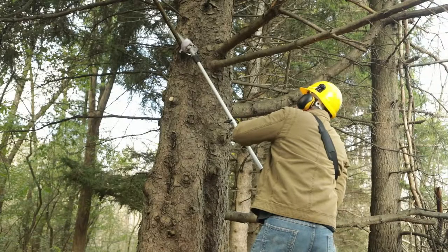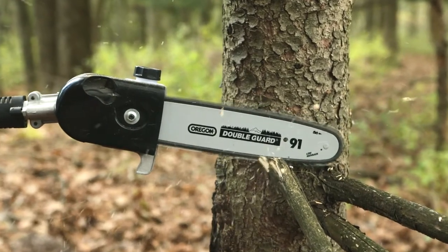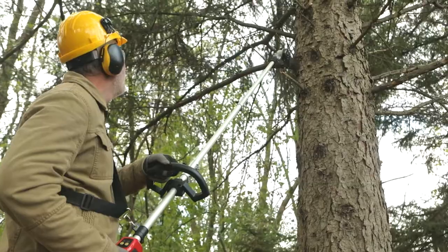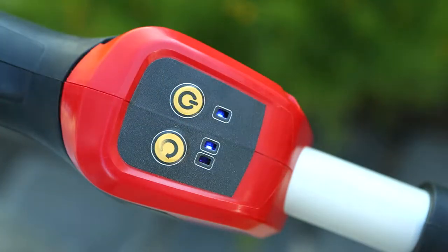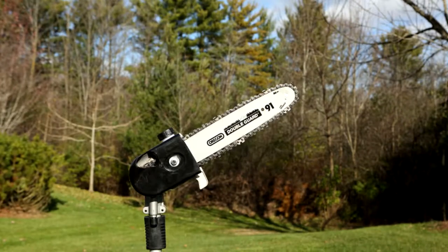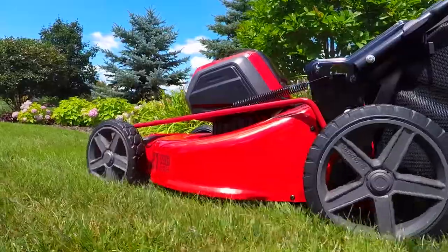This Snapper XD is packed with professional-style features, like a 10-inch high-performance Oregon bar and chain, up to an 8.8-foot reach with the included extension pole, a push-button variable speed control with indicator light, an auto oil system, and a 90-degree pivoting saw head.